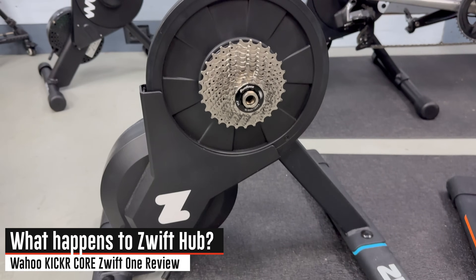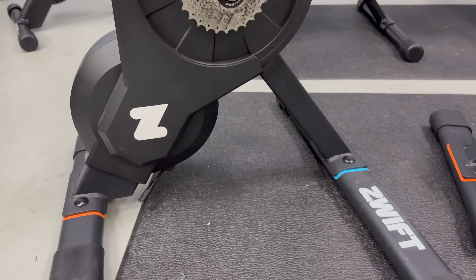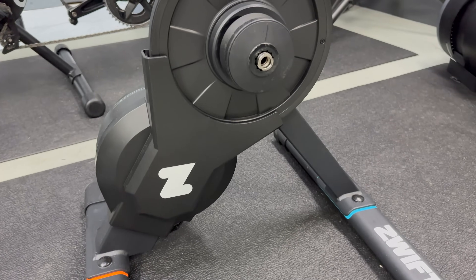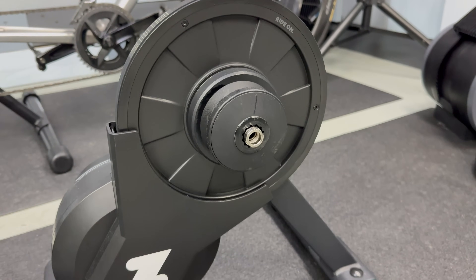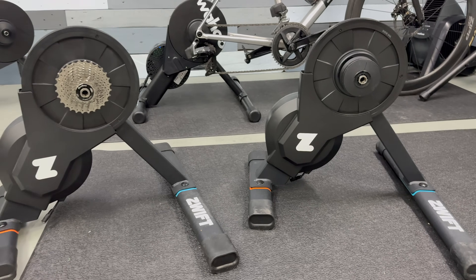Starting off, as of now the existing Zwift Hub Smart Trainer that was launched about a year and a half ago is now discontinued, along with the Zwift Hub One, which was launched a mere four months ago. Instead, Wahoo is picking up that hardware torch and running with it. Zwift does note they will continue to support the Zwift Hub Smart Trainers, including new feature firmware updates for the next two years.